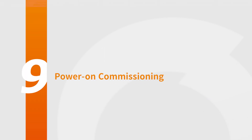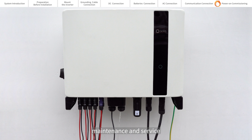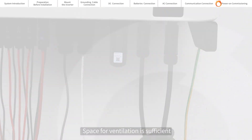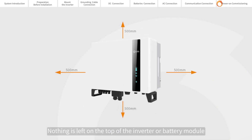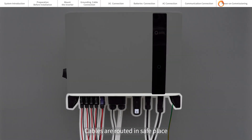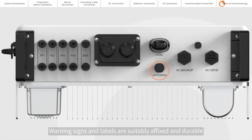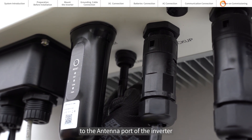Power on commissioning. Ensure all the devices are accessible for operation, maintenance and service. Check and confirm that the inverter is firmly installed, space for ventilation is sufficient for one inverter or multiple inverters, nothing is left on the top of the inverter or battery module, inverter and accessories are correctly connected, and cables are routed in a safe place or protected against mechanical damage. Warning signs and labels are suitably affixed and durable. Bluetooth antenna has been connected to the antenna port of the inverter.